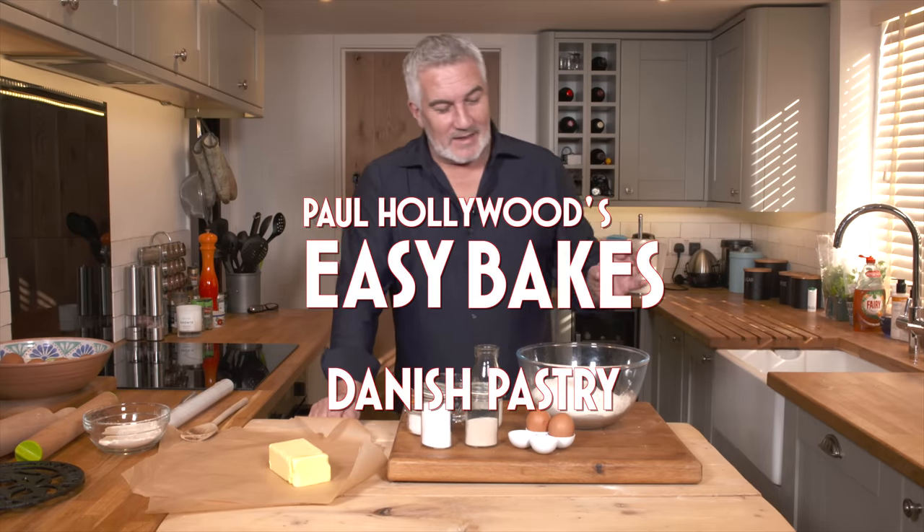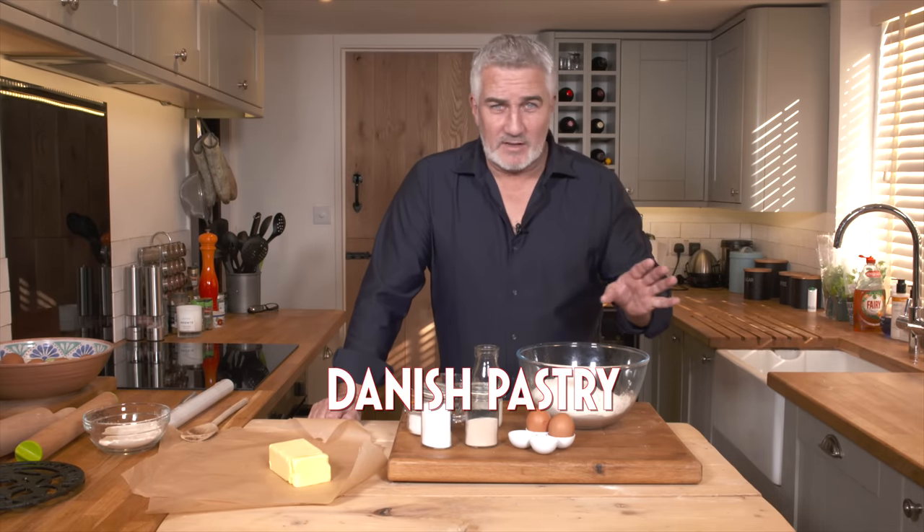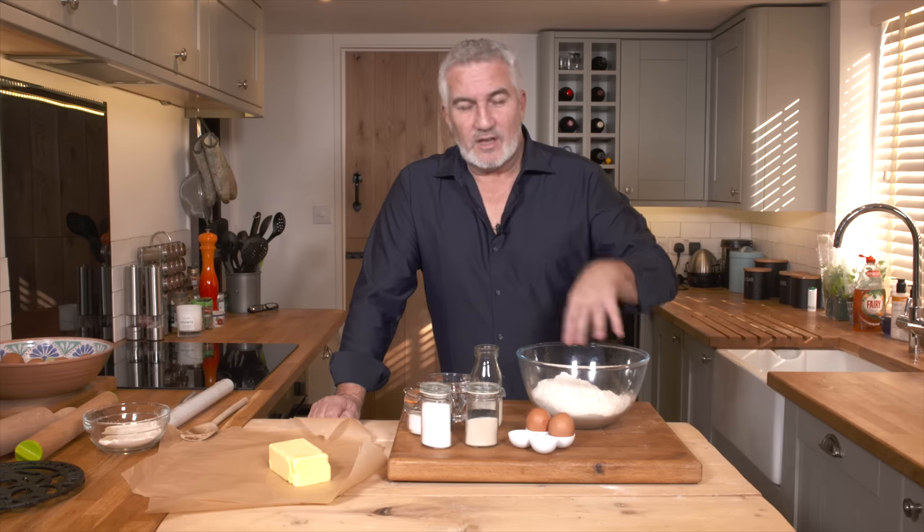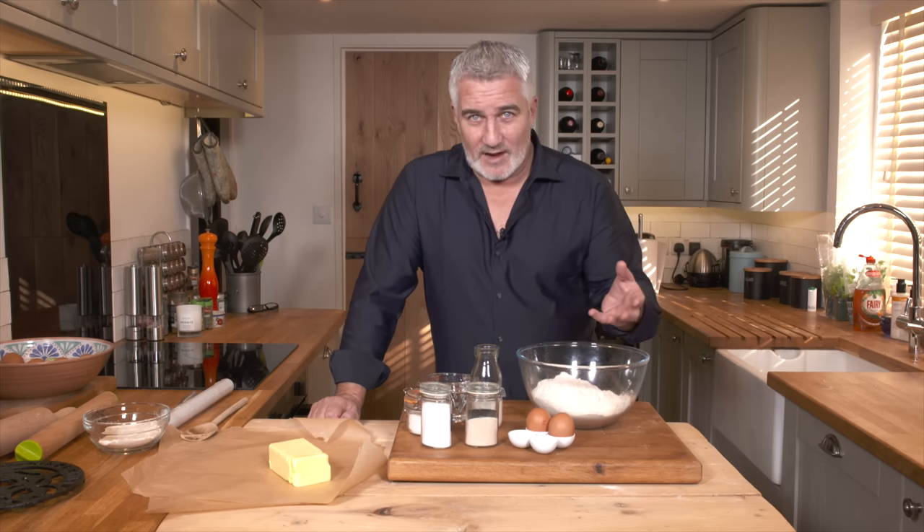This particular recipe is one I've made many many times — it's Danish pastry. Once I've made the Danish pastry I'm going to show you how to make chocolate twists with it afterwards, so obviously it's in two parts.